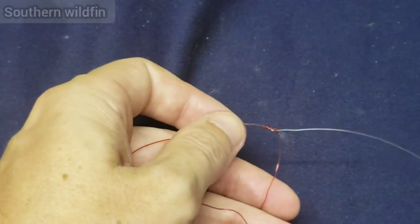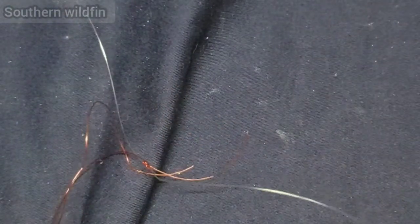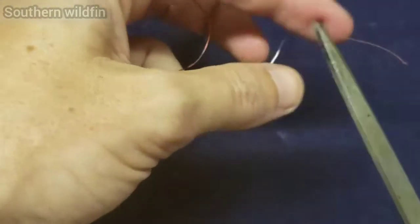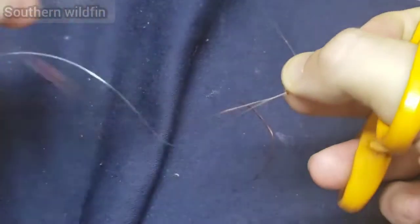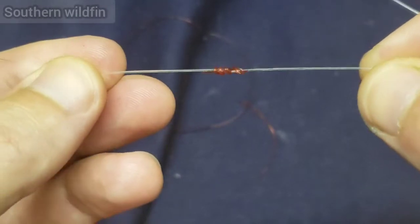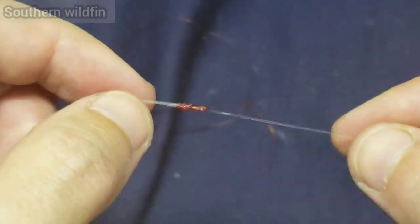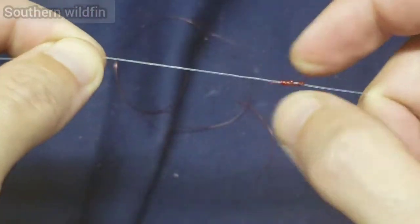Once you're done, take a pair of scissors and cut your tag ends off. You want to cut them as close as you can to the main line without cutting the main line itself — just cut those little ends off right there. What you've got now is your little bobber stopper knot. It might not look the prettiest in this demonstration since it's not fully tightened, but when it's cinched all the way down it'll look real good, and you can slide it up and down your line.